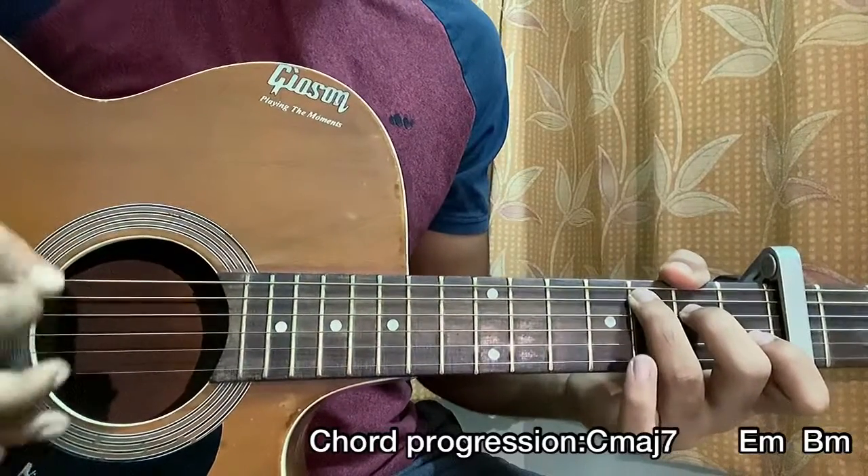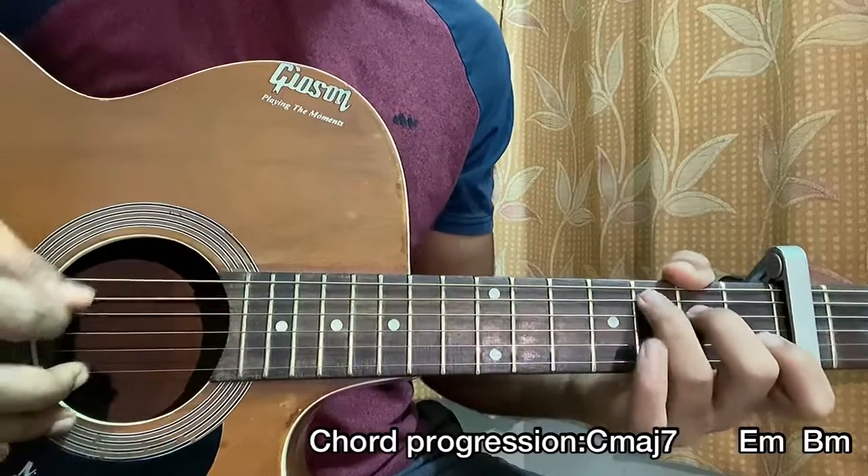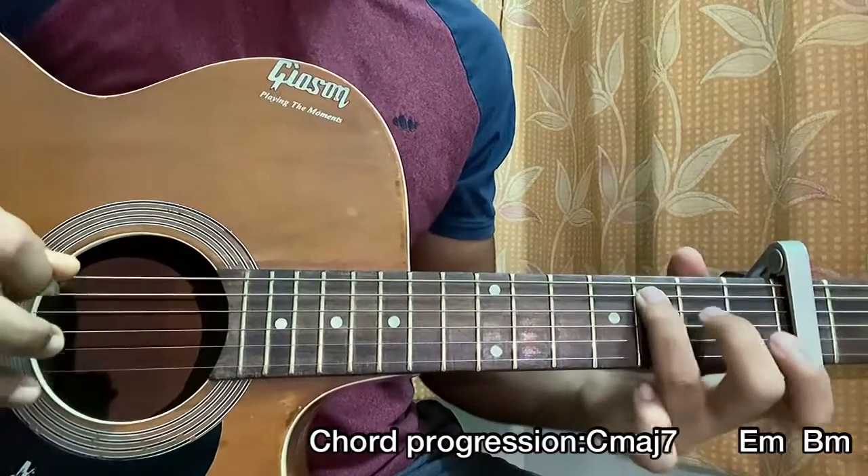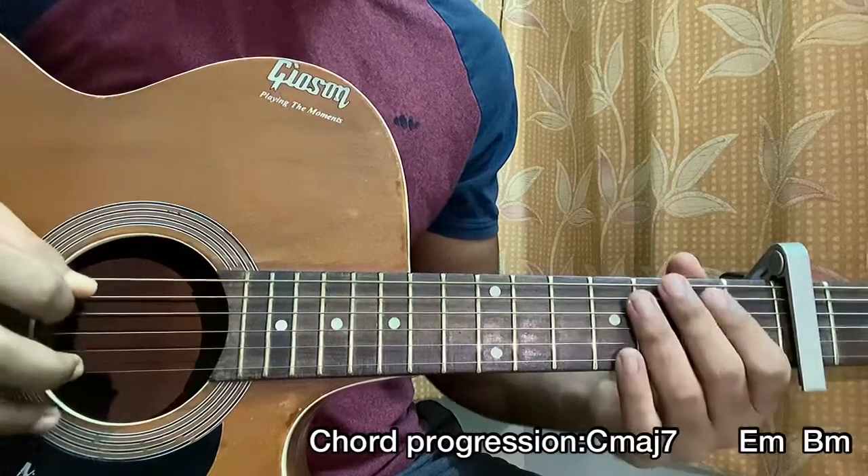So the pattern is: down, down, down, up, down, up, down, down, down, down, up, down. On the first downstroke I hit the bass note — which is the A string for the C major, the E string for the E minor, and the A string for the B minor. I was really strumming it hard, and also doing a mute: down, up, down, up. That's the string piano technique he uses.